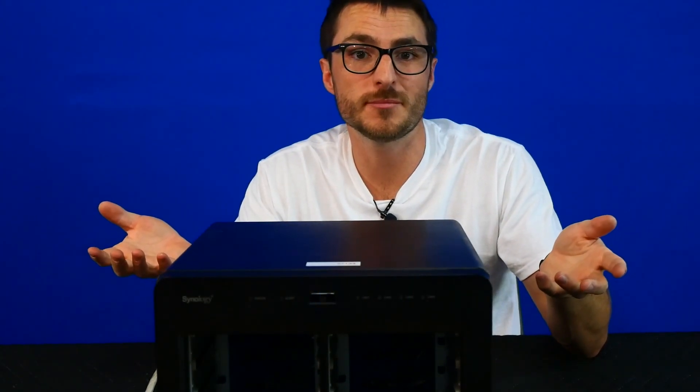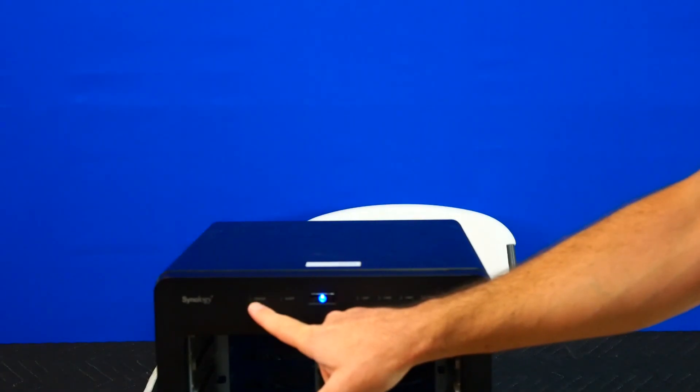If you found the content helpful or useful, make sure to leave us a like and subscribe. Thanks for watching. Oh — green status light is on.